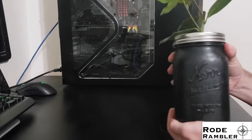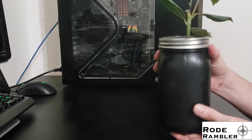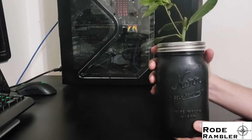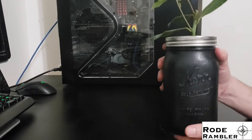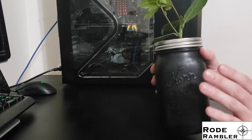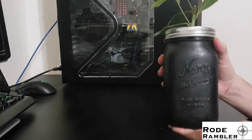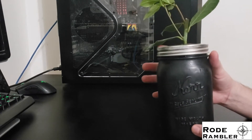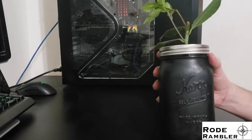So these Kratky Hydroponic Systems are dead simple to build, and we'll walk through the construction. This design is my own. I came up with this myself to meet a few different problems I needed to solve. First of all, we need to make sure that it is black and opaque, so that algae doesn't grow in these containers and the roots don't get sunlight — that's bad for plant roots.